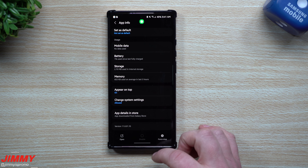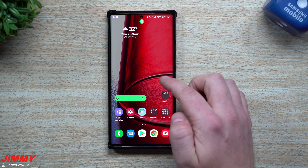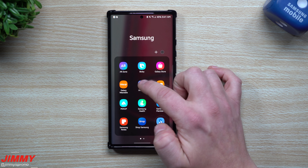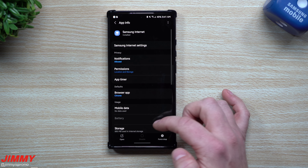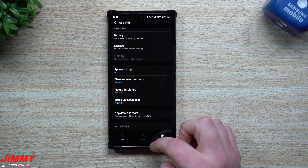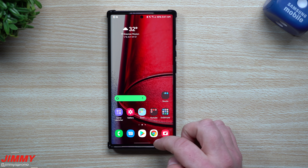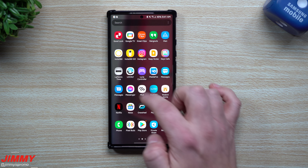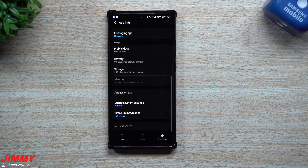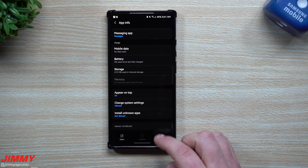Next, let's check the home screen version. Previously it was 1200153 and it's still 1200153 — so no new version there. For the camera, the previous version was 1100110 and it's still 1100110, so nothing new for the camera either.